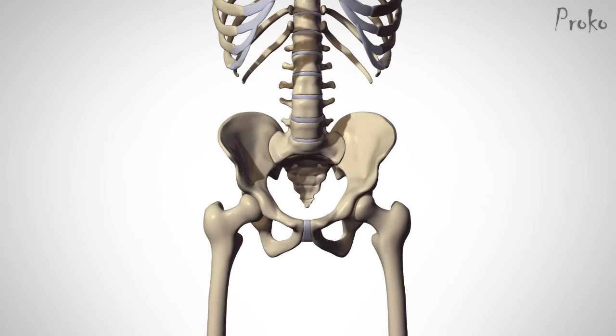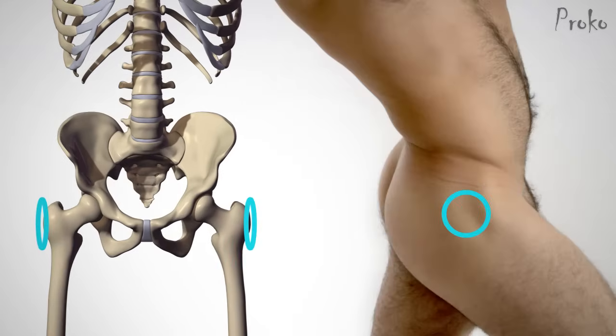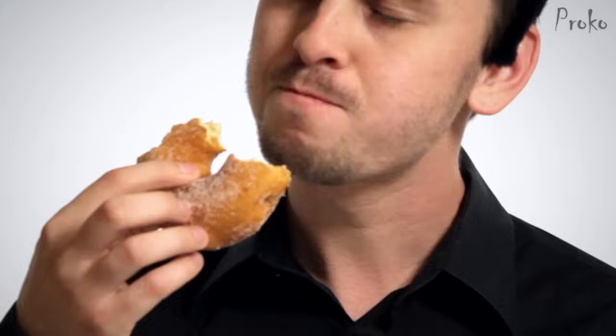And finally, the greater trochanter — a bony protrusion on the side of the hip. All the muscles of the gluteus wrap around it like a donut. Those are all the landmarks. The best way to learn them is to draw from life or from a photograph and try to identify them. Use them in the construction of your drawing.